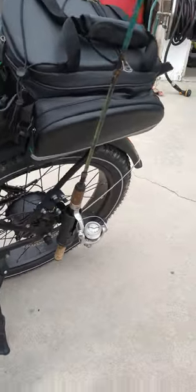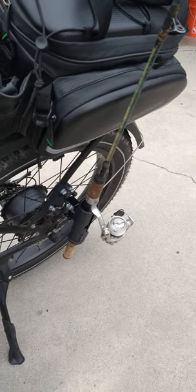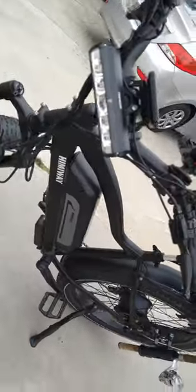Gonna learn you, Hector — this is how we do it over here in Bellflower. Learn you today. See that? Look at this bike, pretty snazzy, pretty snazzy looking bike. Oh yeah, looking good.